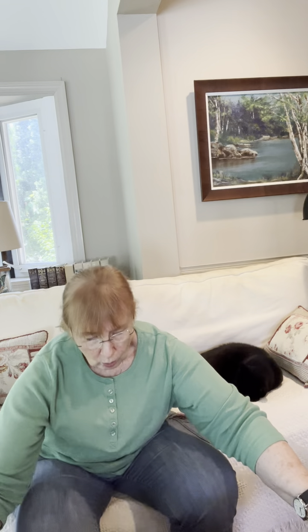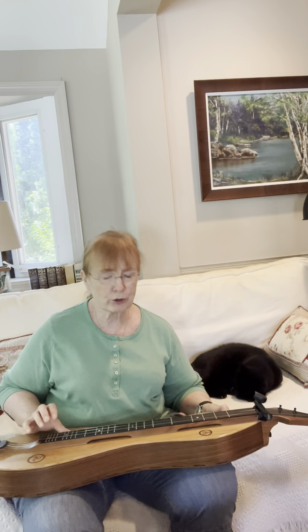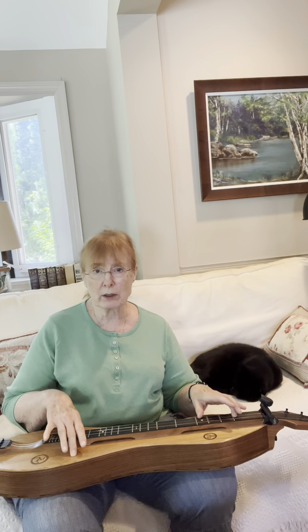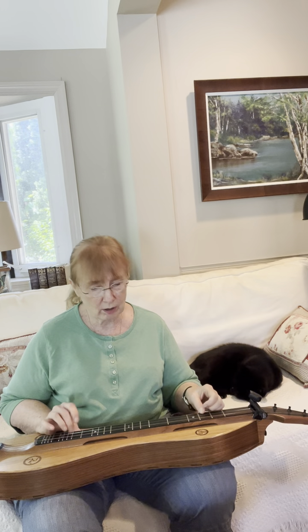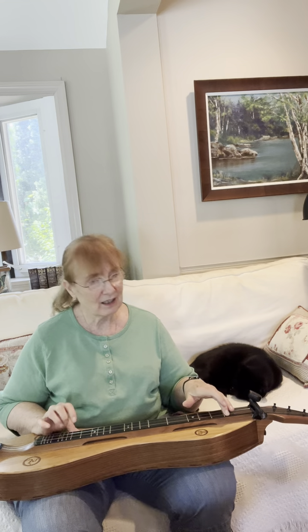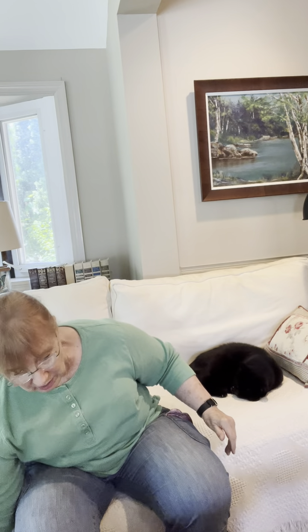I decided to do a little sound test and compare it with my standard dulcimer. This is made of exactly the same material — butternut on the top and walnut on back and sides. If I finger pick — good old bottom cabbage — that's how it sounds. But if I do exactly the same way on this dulcimer box, this is how it sounds.